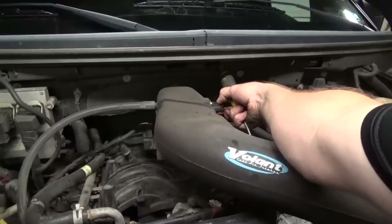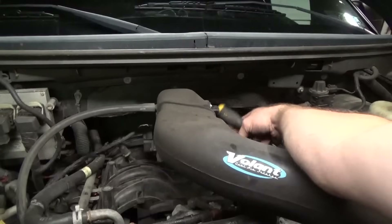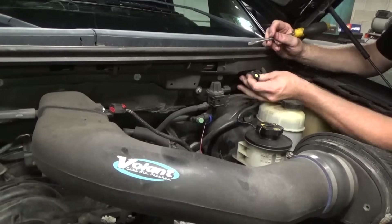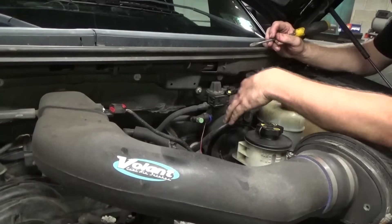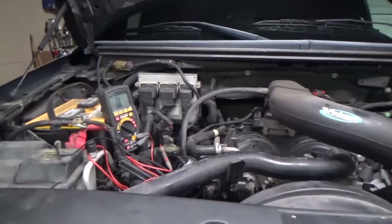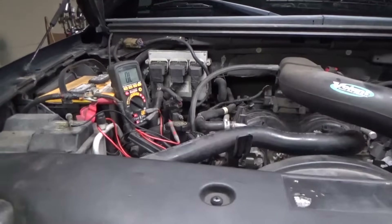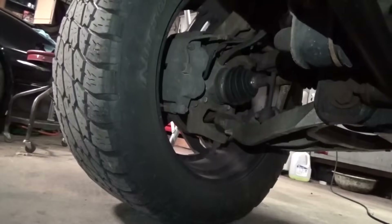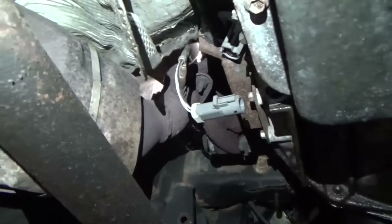Starting with the mass air flow — unplugging it. Then the evap control. I got everything in the engine compartment unplugged, and so far the visual inspection of the harness appears to be okay. Now we are under the vehicle on the left side up towards the exhaust manifold — you can see that is the upstream O2 sensor. I got it unplugged and everything appears to be okay with the harness as far as I can see.